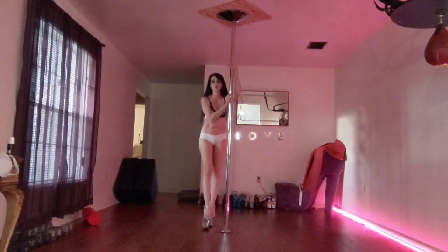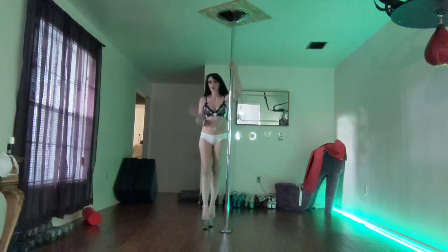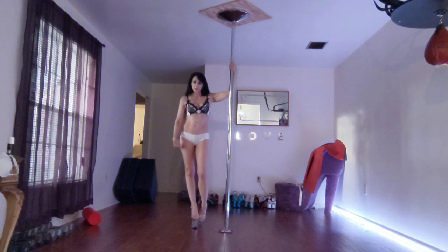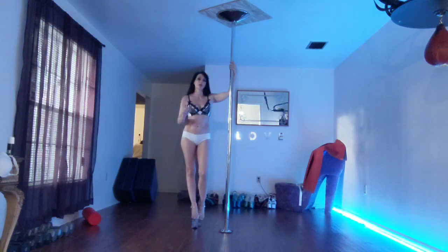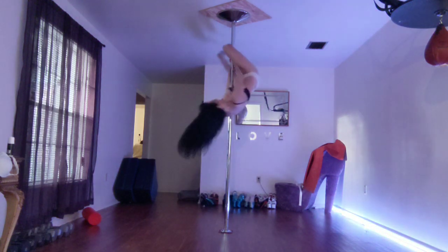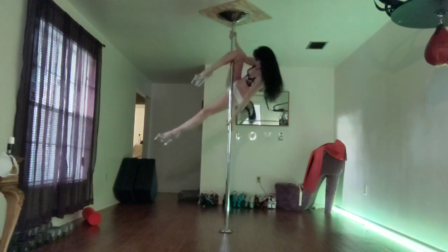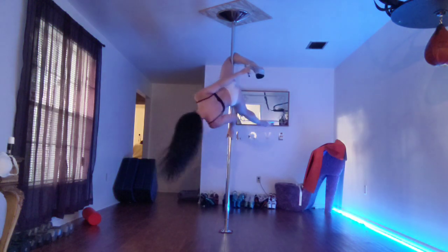What I figured out is the best way to do it so that it doesn't hurt my knees — or so that it keeps the pain to the minimal — is once you're up in the outside leg hang, you push up on the pole with your bottom hand before you grab your heel. So it looks like this: come up, grab the pole so you can push up, then you can grab the heel and sink down into it.